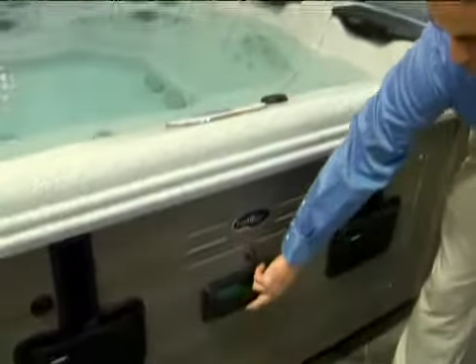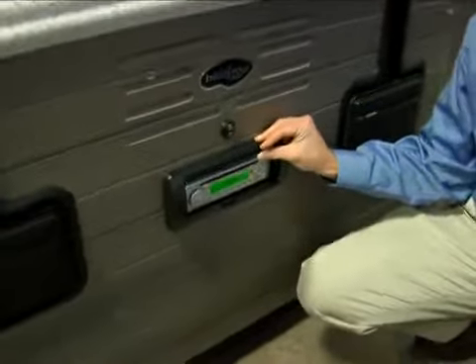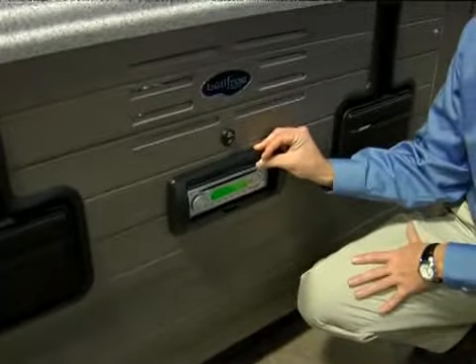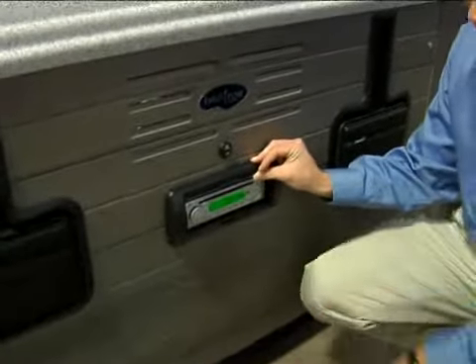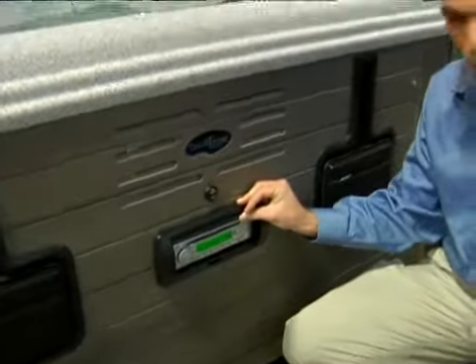The controls — most hot tubs have the option of doing AM/FM stereo on the radio, or CDs, or also have connections to do an MP3 player.